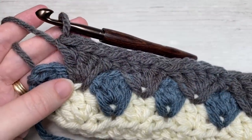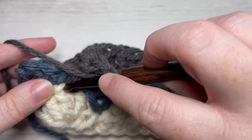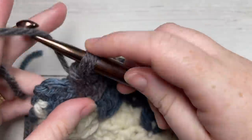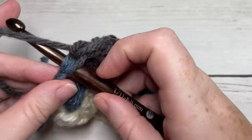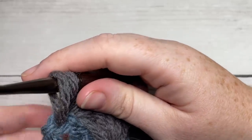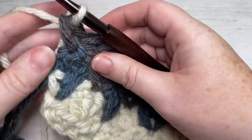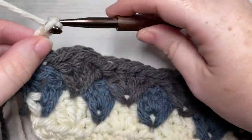At the end of Row 4, finish by working a double crochet into the middle double crochet of the shell two rows below, then work a single crochet into the top of your starting chain three. In that single crochet, switch back to Color A — it's hanging down the side. Gently pull it up along the side and pull through. Chain three and turn your work.